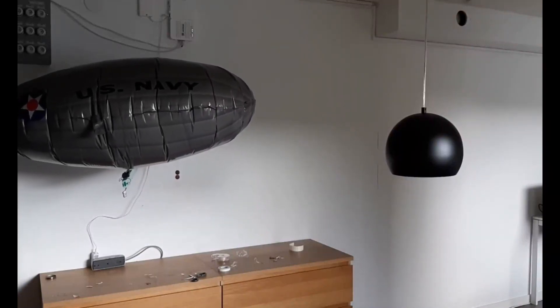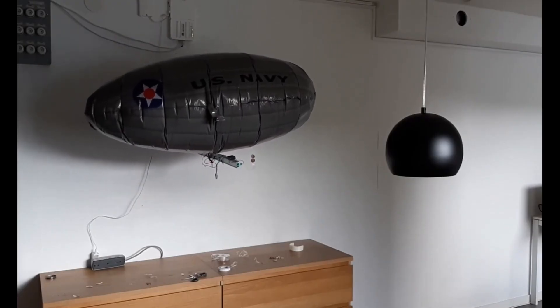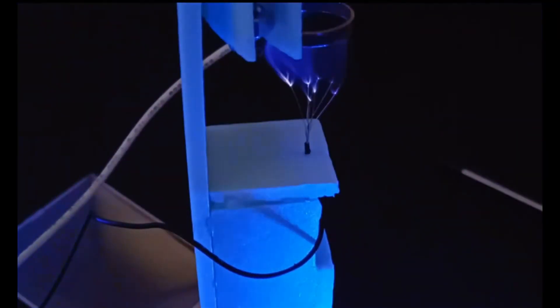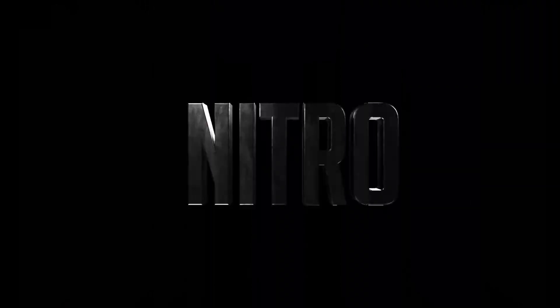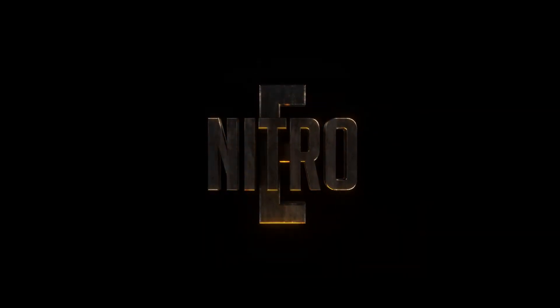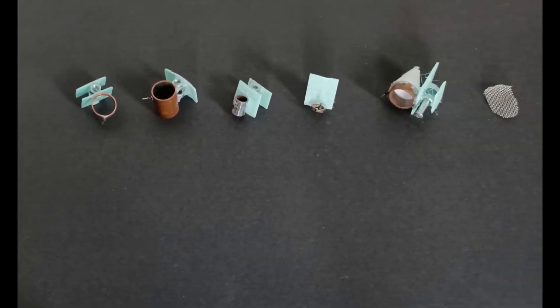Hey everyone, welcome back to the channel. I'm really excited about today's video because we're diving into something quite unique: testing different nozzles for an ion engine that powers an airship. Yes, you heard that right. We've built an airship that is propelled by ion generators. And today we're going to try out a variety of nozzles to see how they affect the performance.